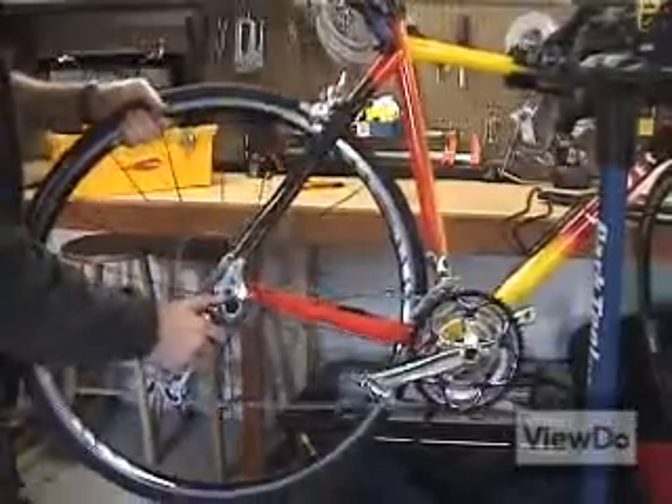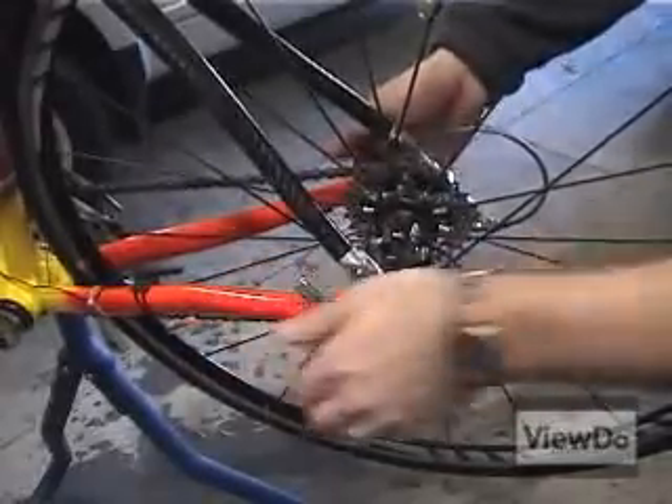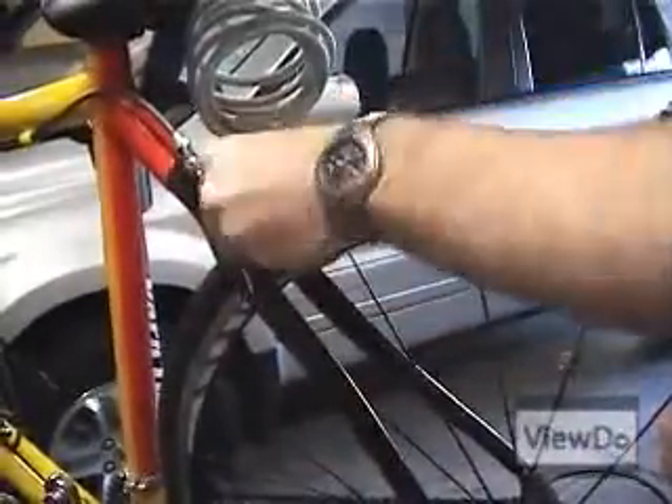Reattach the wheel. Tighten the quick release. Re-fasten the brake and you're ready to get back on the road.